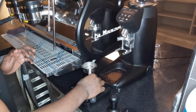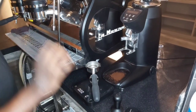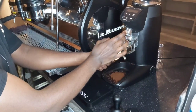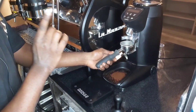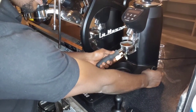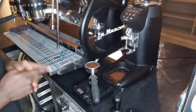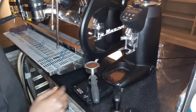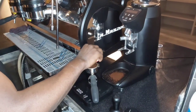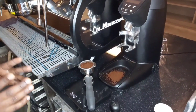After disposing of the first dosage, I'll place my portafilter on the weighing scale and tare it off — the first weight is for the portafilter, now we are looking for the weight of the coffee. Then I'm going to grind my second dosage. I have to make sure the coffee that fits into this portafilter is 14 grams and below. Our first grind is 13 grams, so I'll get a small cup to increase it to 14 grams.